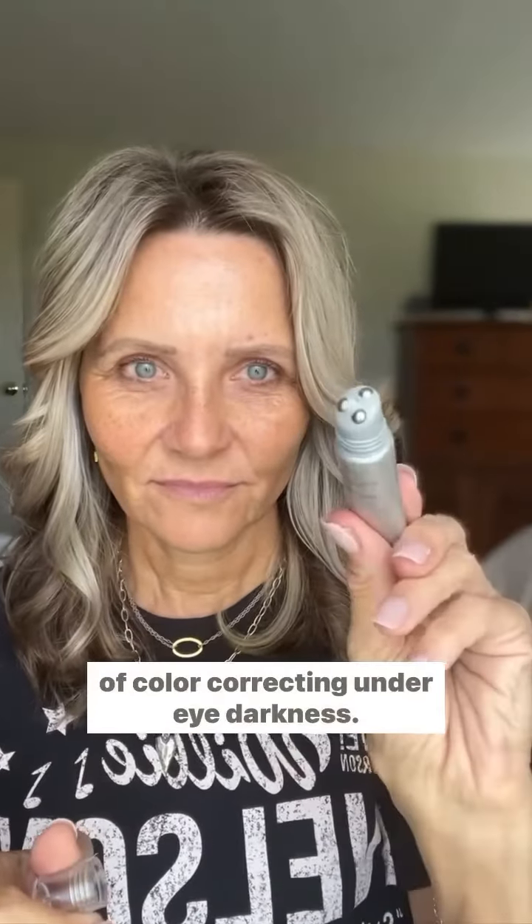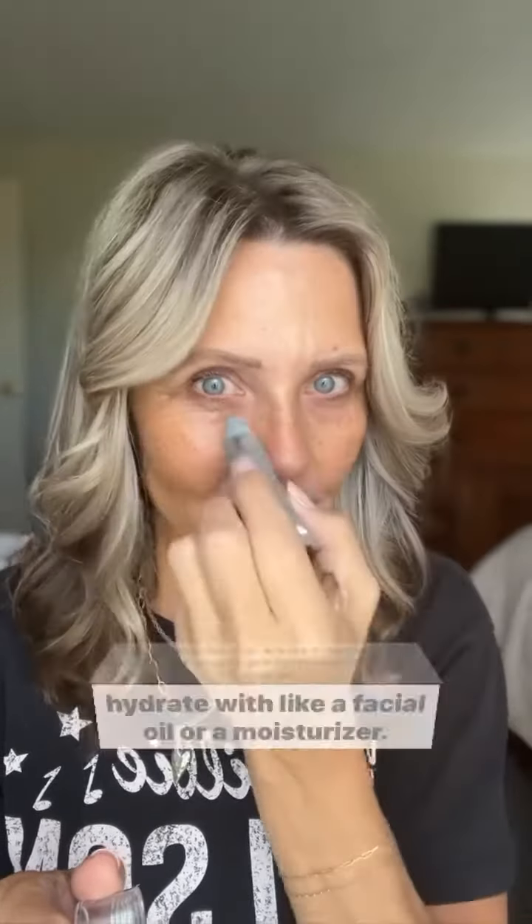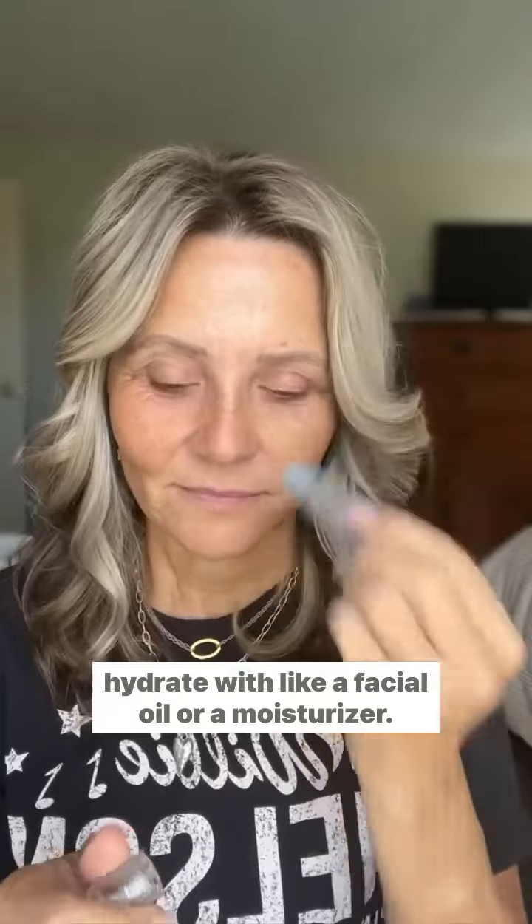Hey, this is Kim, and I'm going to walk you through the steps of color correcting under eye darkness. I'm going to start with an under eye primer, or you can hydrate with a facial oil or a moisturizer.